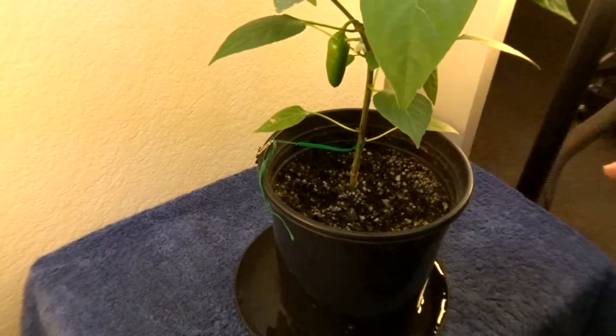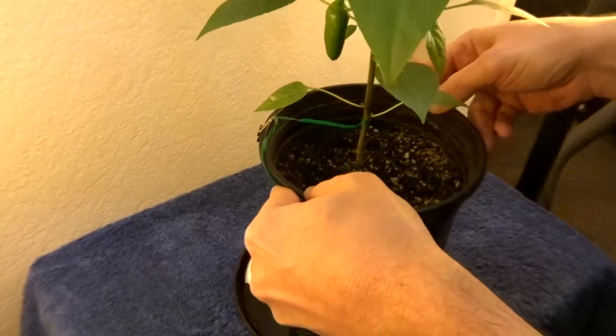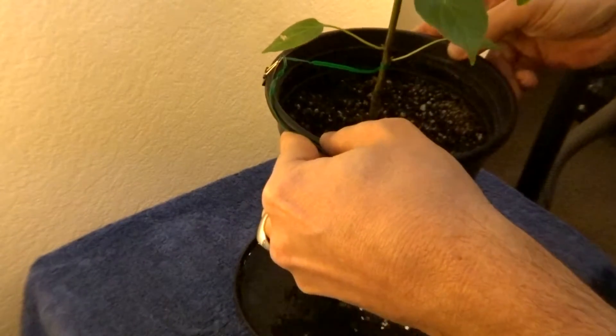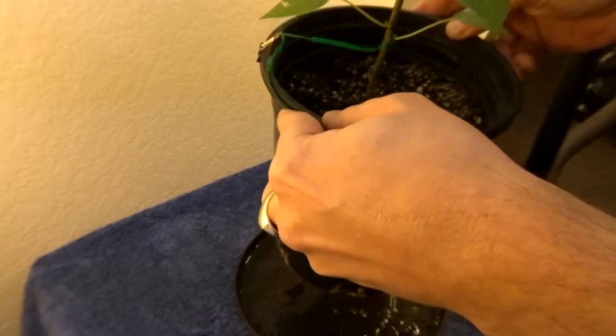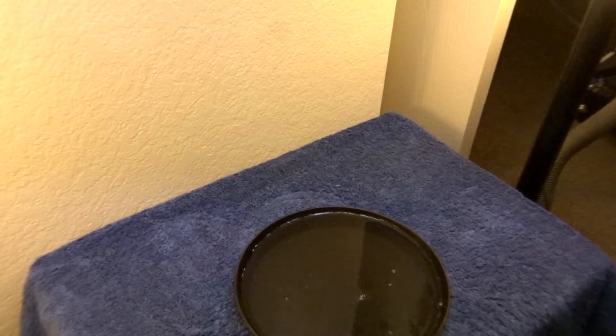As you can see, the tray is full — it's actually getting a little too full. So I'm going to go ahead and take her out of there and put it in this pot.